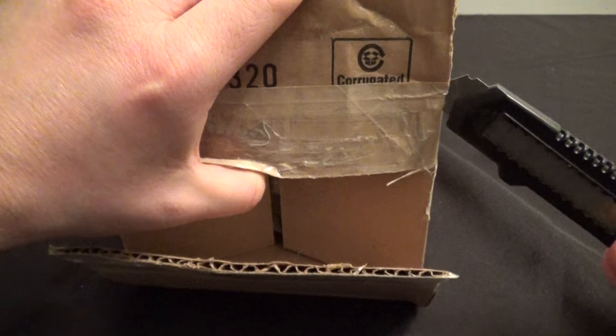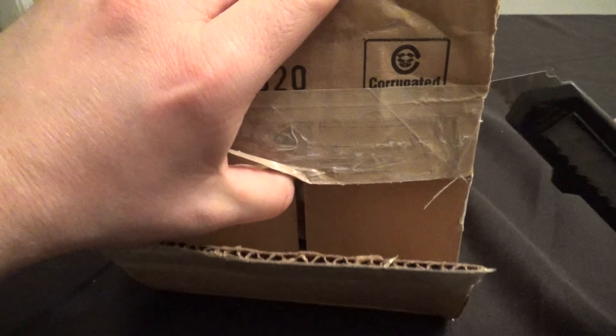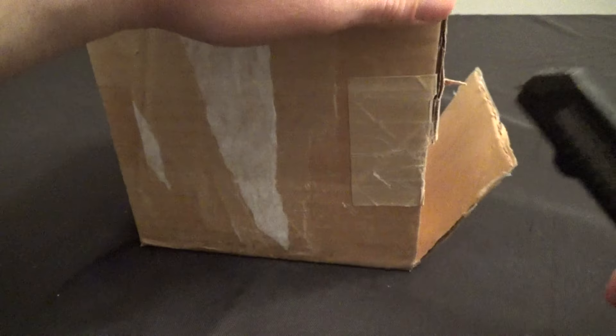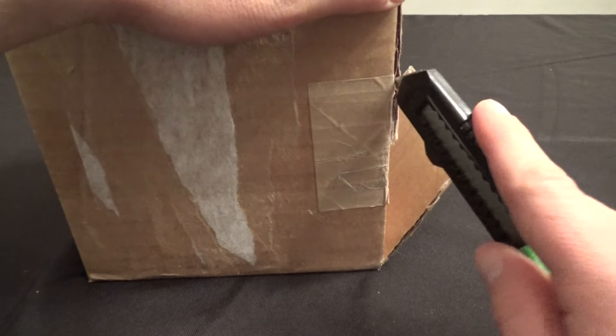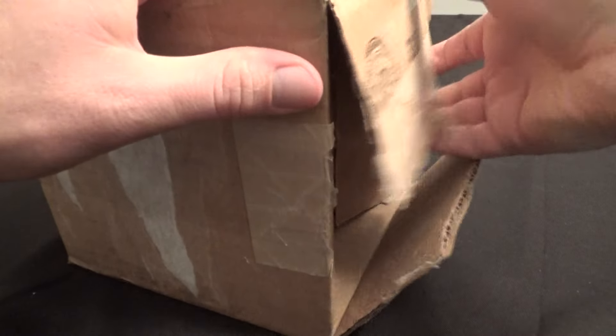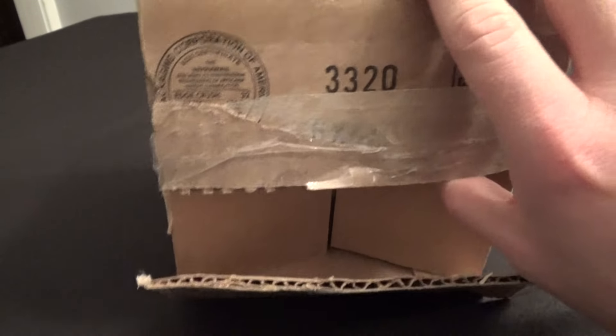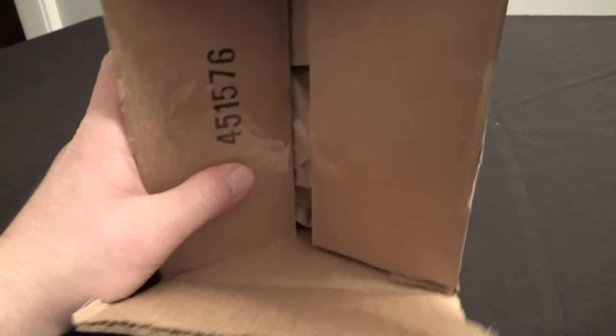I am pulling it out of the box here as you can see. I got this off eBay because the Hot Topics by me are lame — they don't always carry the Titans stuff, and when they do, they get a very small amount of them. So instead of schlepping over there and buying a bunch of these to see if I can get it, I just said, you know what, I'll get it off eBay.